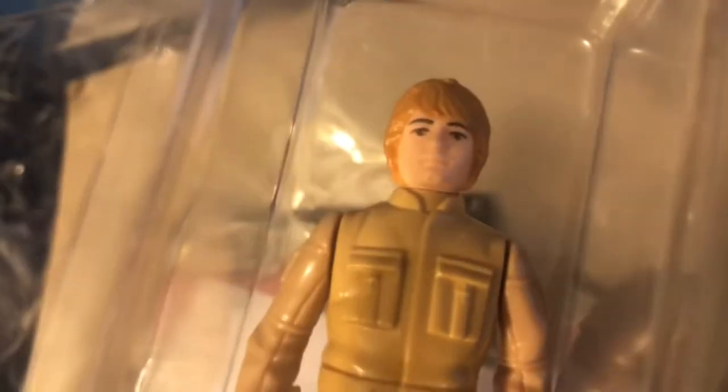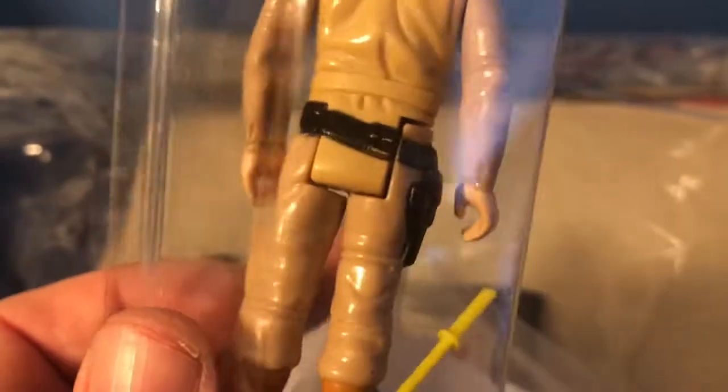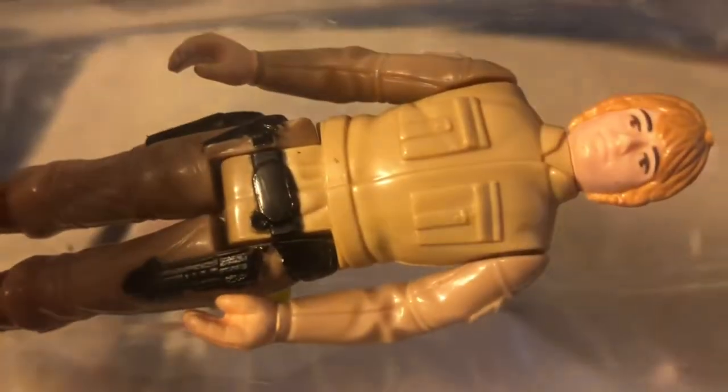There's a C-3PO in a baggy in there as well. Here's another ginger hair Luke Bespin that I intend to have graded in my first batch that I'm sending off. Up until now I haven't sent things off to get graded, but it's kind of my New Year's resolution to get some of these items graded. I hope to send some of these off at the first of the year and show them to you when I get them back.